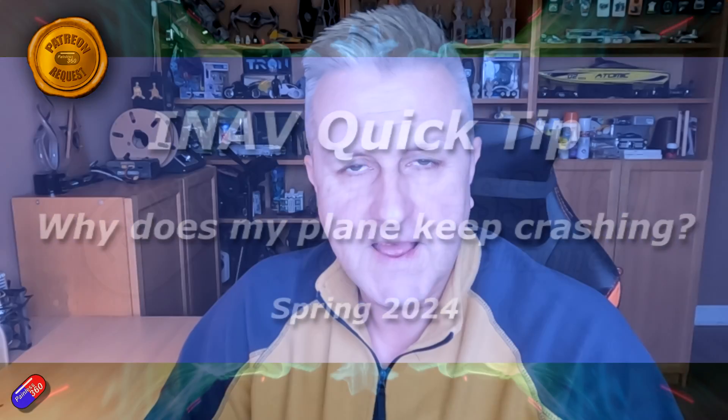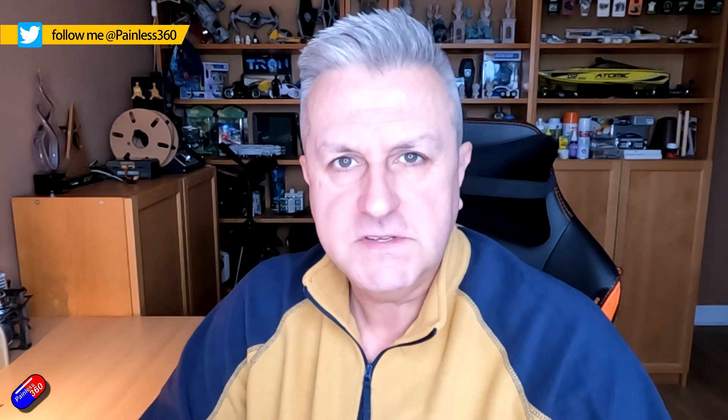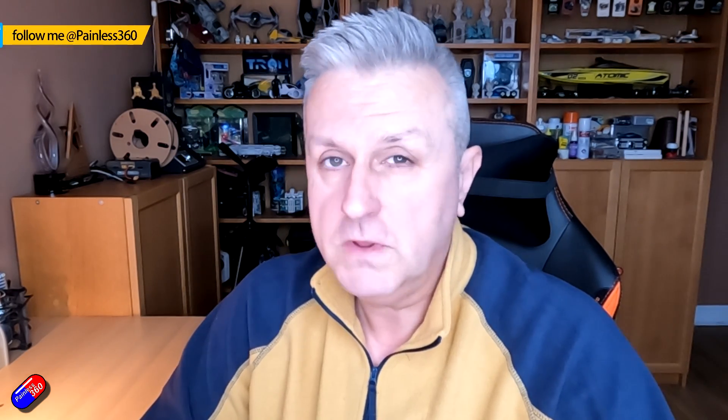Hello and welcome to this quick video to answer a specific question that a Patreon called Dave has asked me. This one is for you, Dave. However, the reason I'm making this video is because this is something I get asked about once a month, and it's for all those of you that are relatively new to iNav, setting up your model and really having problems getting it to fly - throwing it in the air and it twists round and crashes into the ground.